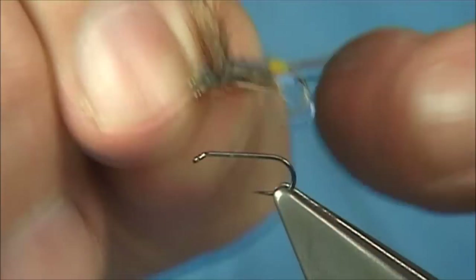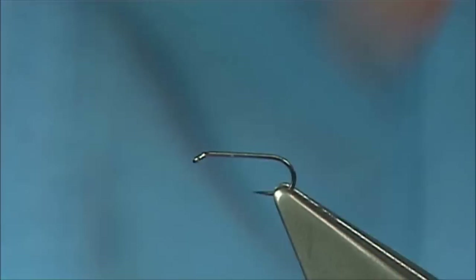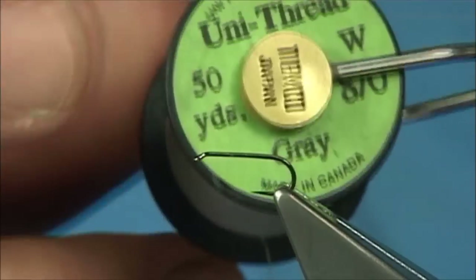This is a size 14, this one here, and this is a 16, so I'm just going a tad smaller. As you can see it's in the Comparadun style. Now the thread I'm going to be using, this one is the Uni Thread 8-0 in grey.